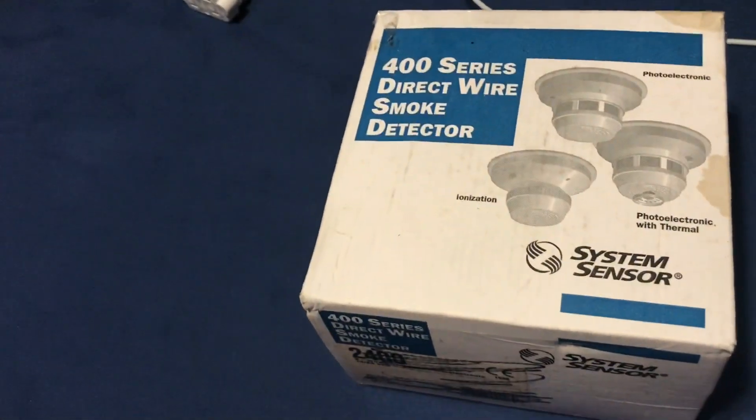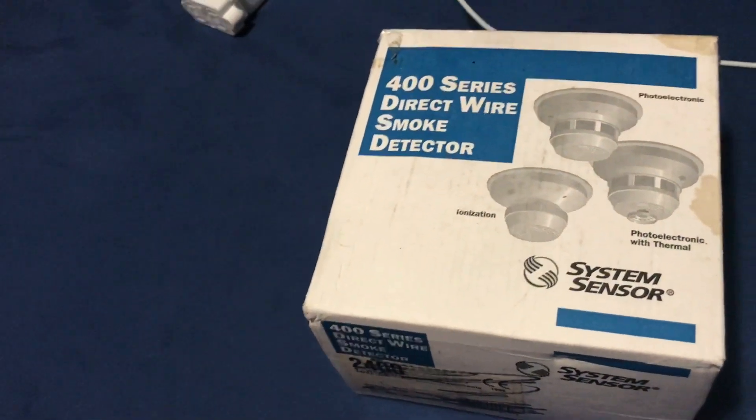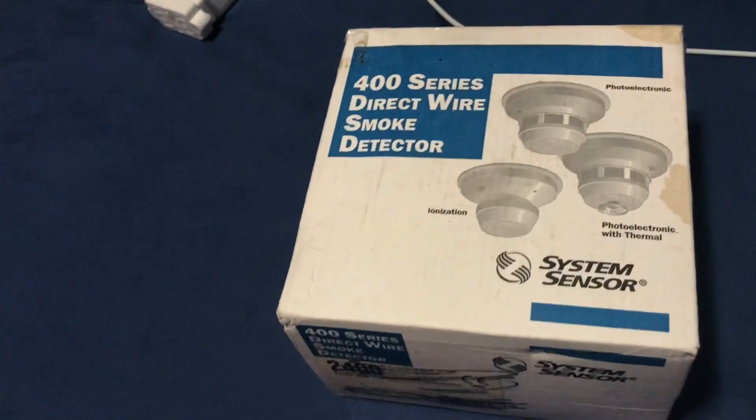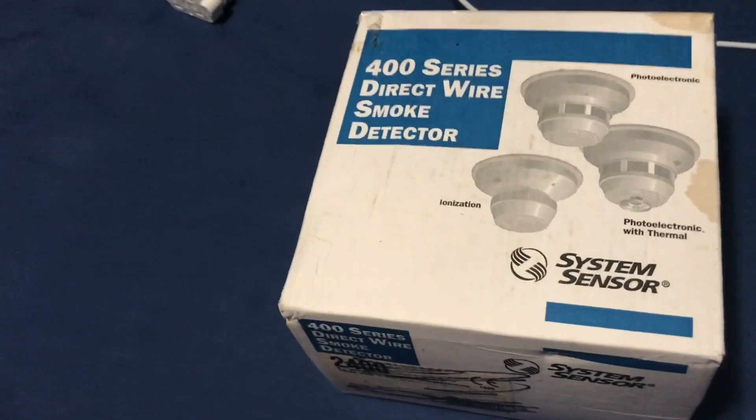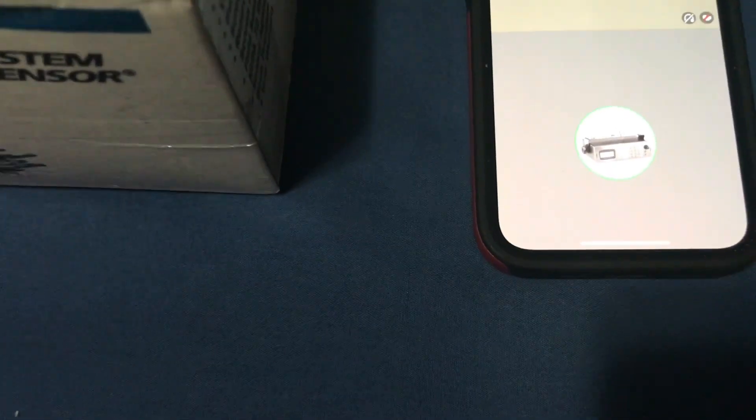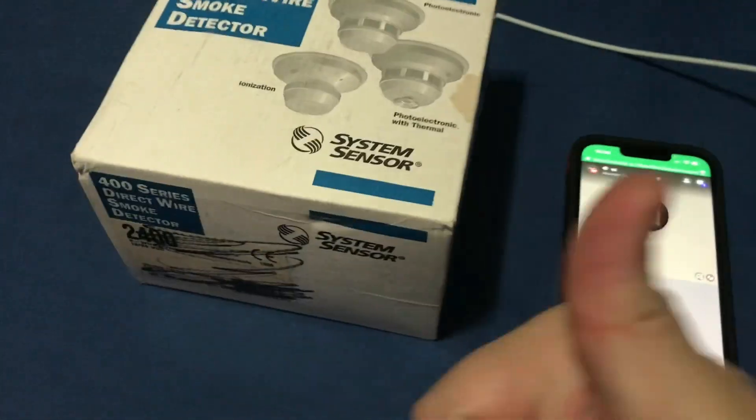Hey guys, welcome back to another video. In today's video I'm going to be doing something special — I don't normally unbox alarms but I'm going to start doing it. In this video I'm going to be unboxing my Gentex Commander 1 with Elemental Advanced Dealer, the best fire alarm enthusiast I've ever met. So let's open it.